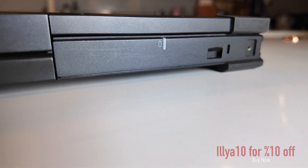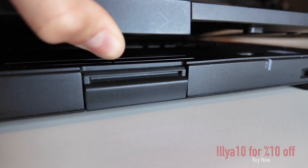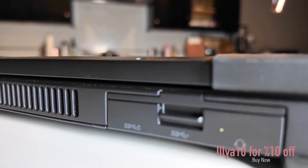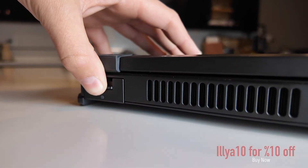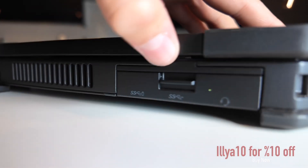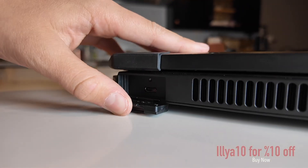It has a ton of ports: two USB-A ports, one USB-C, one HDMI port, one Ethernet port, one serial port, one full-size SD card slot, one optional SIM for LTE, one audio jack, one docking connector, and a second battery attachment.